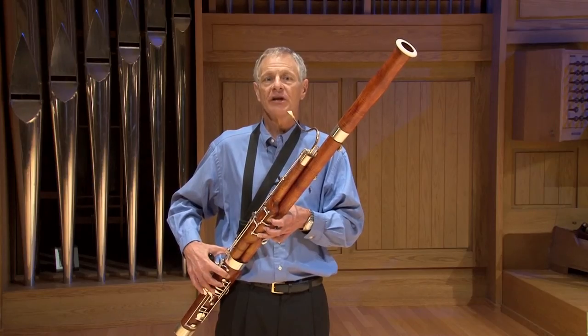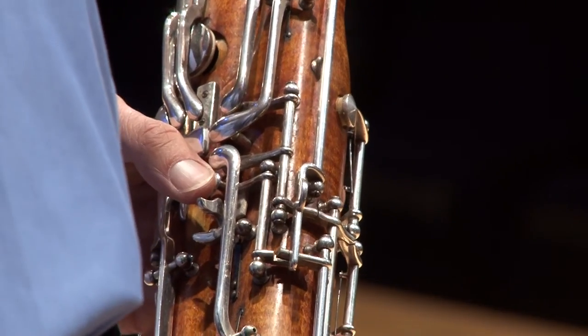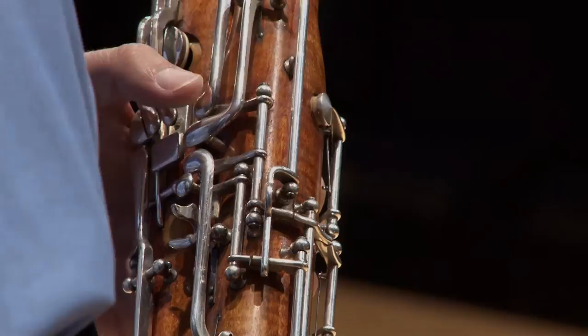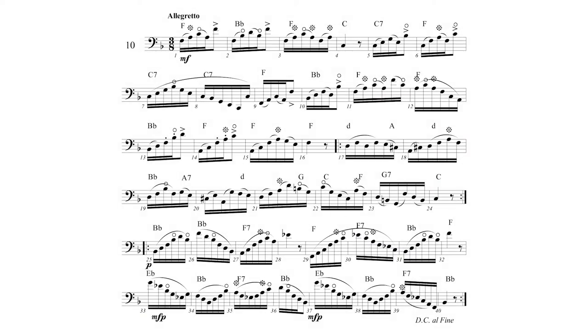When those notes are preceded by a note that uses the whisper key, I let my thumb leave the whisper key early enough to arrive at the flick key for the start of that note. In this etude, every single A, B-flat, and C at the top of the staff are either tongued or approached by a slurred leap. Therefore, I will flick every single A, B-flat, and C. The only time I might not flick these notes is when they are approached by a step that is slurred, but that never happens in this etude. In this copy, I've marked all the flicked notes using an asterisk when I flick the A key and a small circle when I flick the C key.